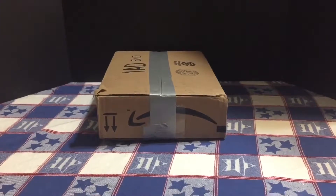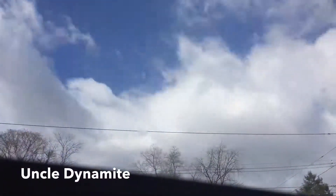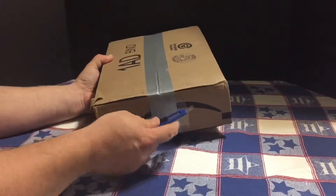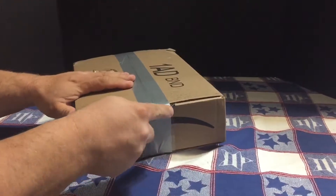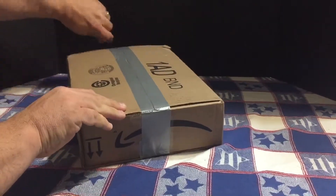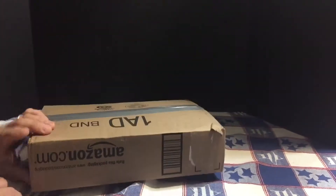Well it's Saturday night and it's time for another unboxing. Now they may have this in an Amazon box but this is from eBay.